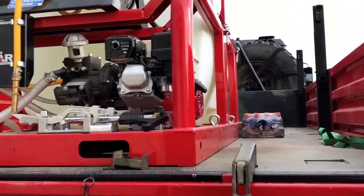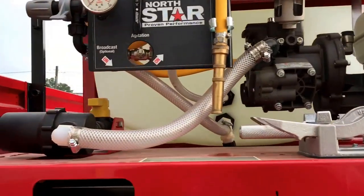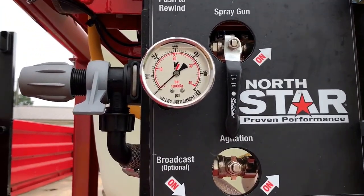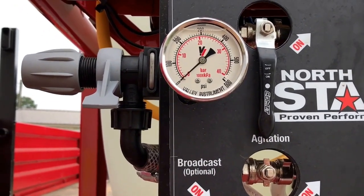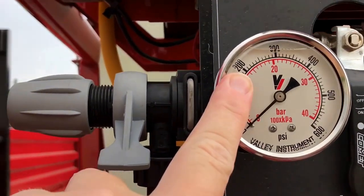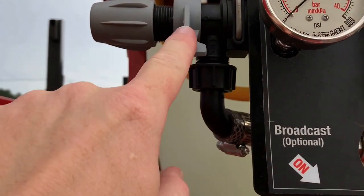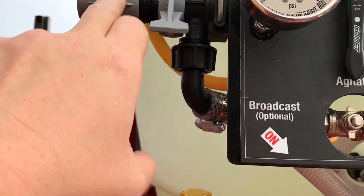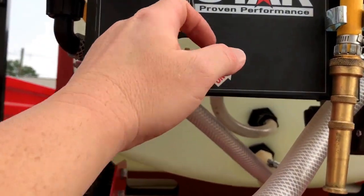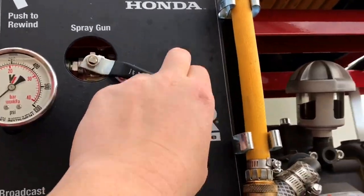Now we'll go over the operation of the pump. There's your pressure gauge — it goes from zero to 600 psi; 400 psi is the max, and it's preset right now for 200 psi. 200 psi is plenty. I'll go over this adjustment valve in just a minute. I removed the agitation handle — that's your spray gun valve, and it has to be on in order to get water flowing.